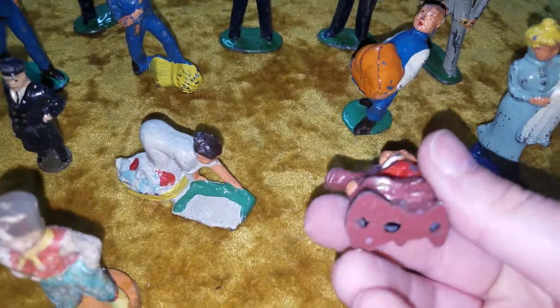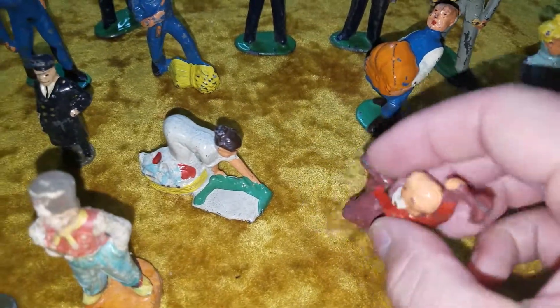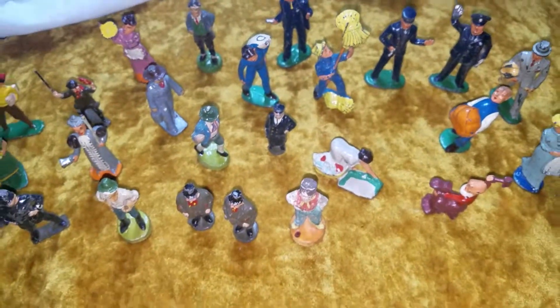Some of them feel like they might be made of plastic, but most feel heavy enough that they're made out of some kind of metal — and they do clank. Just an interesting buy.